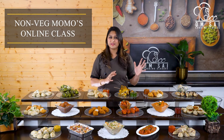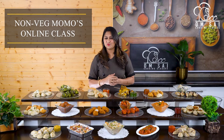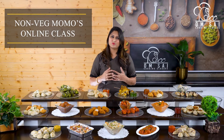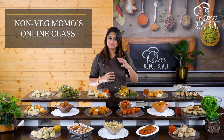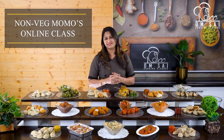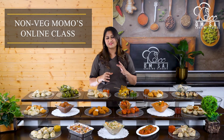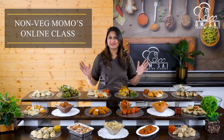क्योंकि इस class में हम आपको वो सारे calculations दिखाएंगे — कि अगर आपको एक plate Momos बनानी है तो आप कैसे ingredients लोगे, अगर उसी एक plate को 10 plate में बनाना है, 20 plate में बनाना है, kg wise अगर आपको Momos बनाने हैं, तो कैसे काम किया जाता है. तो इस तरीके से सिर्फ homemade नहीं, आप commercial level पर भी इन Momos को बना सकते हो.